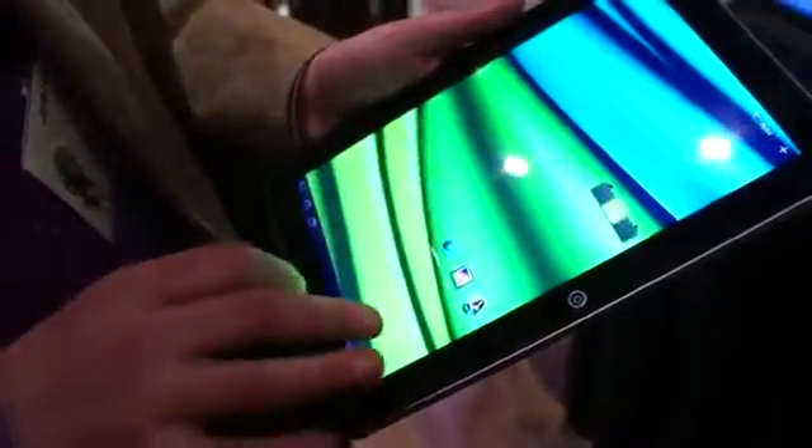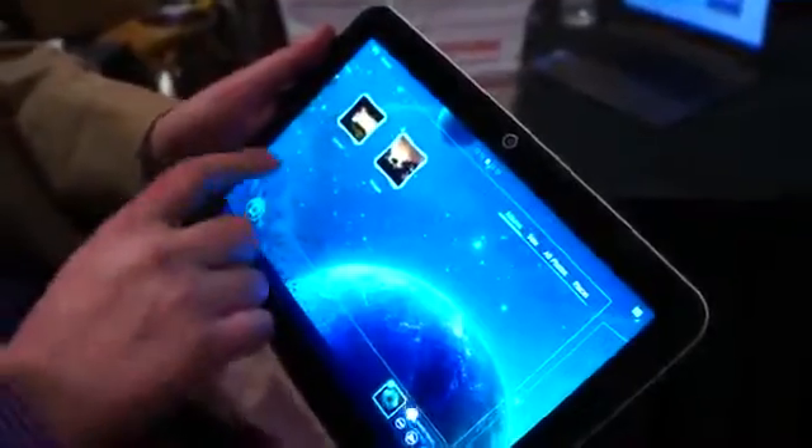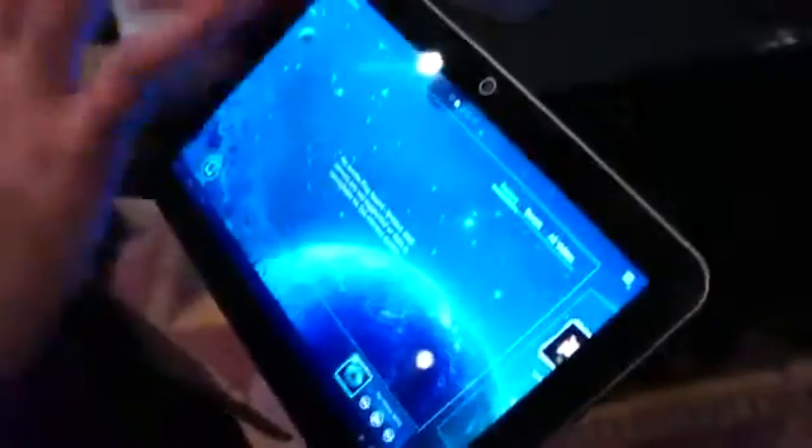We've also upgraded our media player. This is the new media player — it makes it really easy to find your photos, and you can search by album, artist, or song.